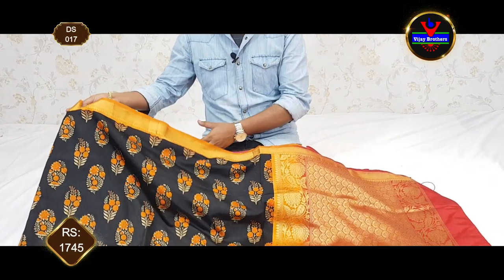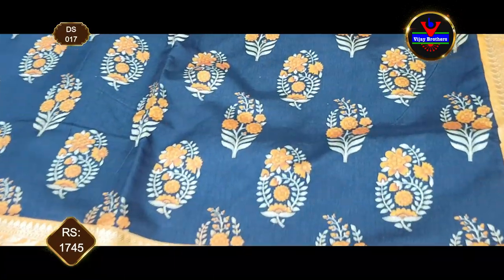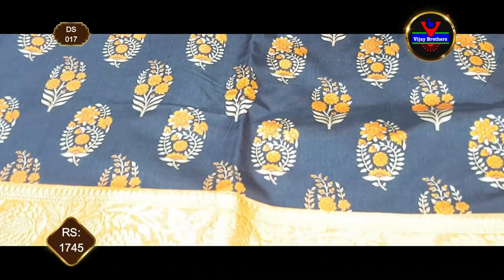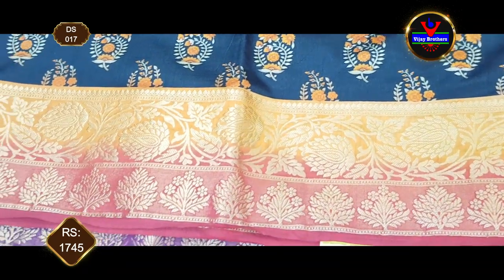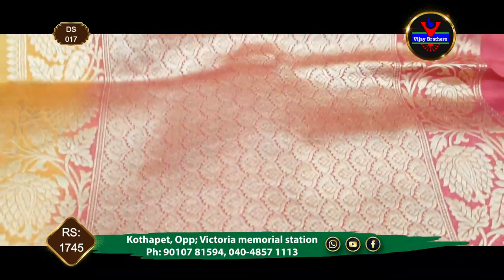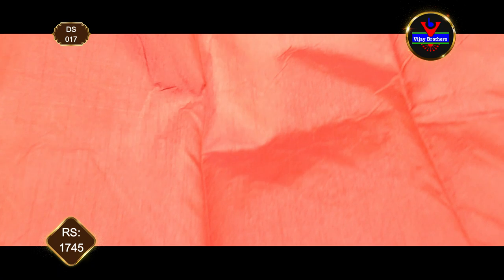We are going to try a black color combination in soft silk. We are going to try a black color combination with a 3-inch border. We have to use one meter. We have to use gold jersey. This saree is 1745 rupees.